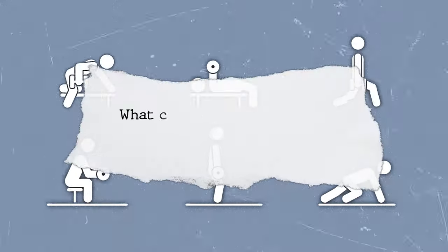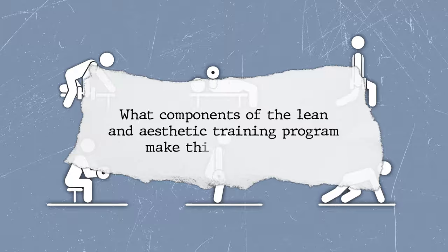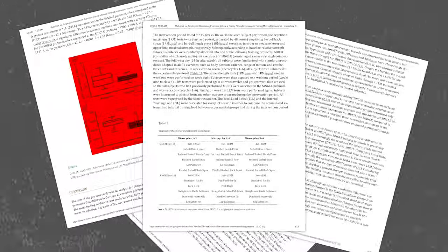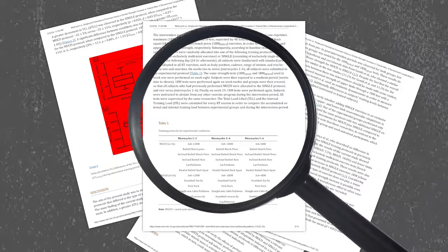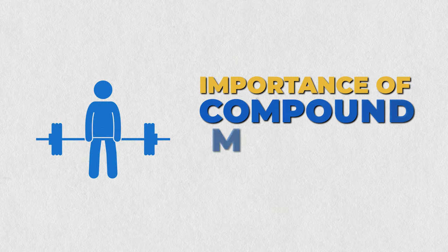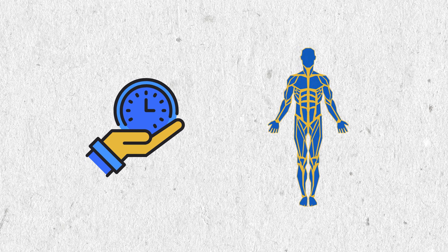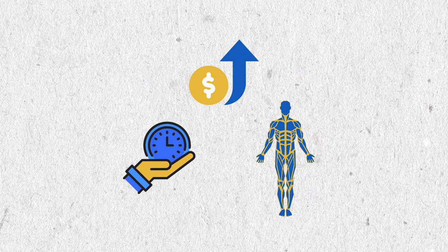Now, the big question is: what components of the lean and aesthetic training program make this difference? Let's get into the nitty-gritty of the science behind achieving that lean aesthetic body. First up, the importance of compound movements. Think squats, deadlifts, and bench presses. These exercises not only save you time but also work multiple muscle groups simultaneously, giving you more bang for your buck.